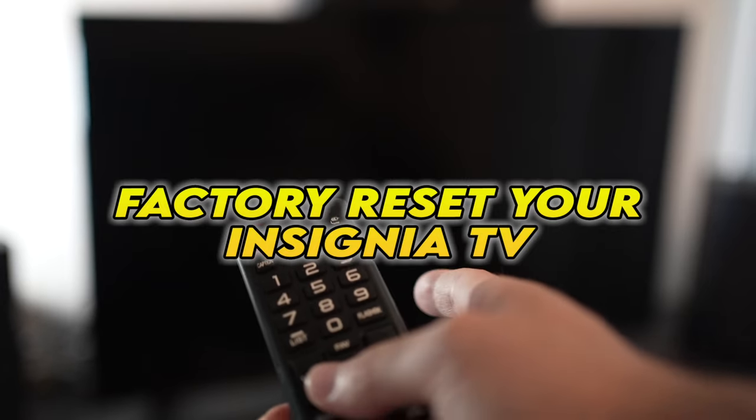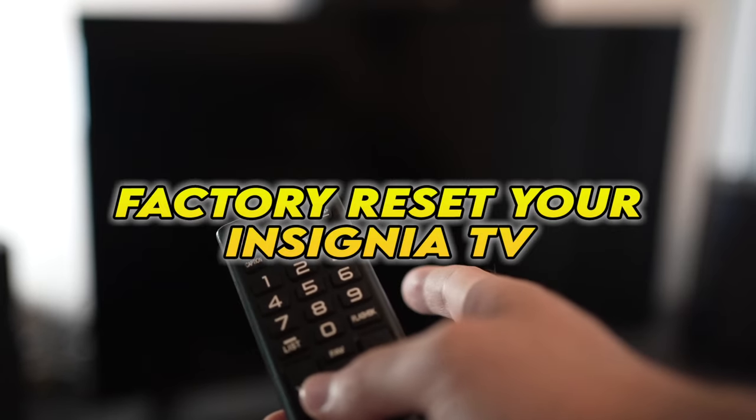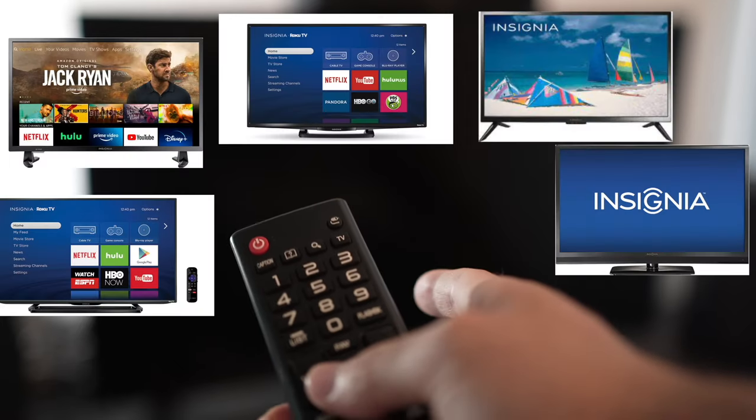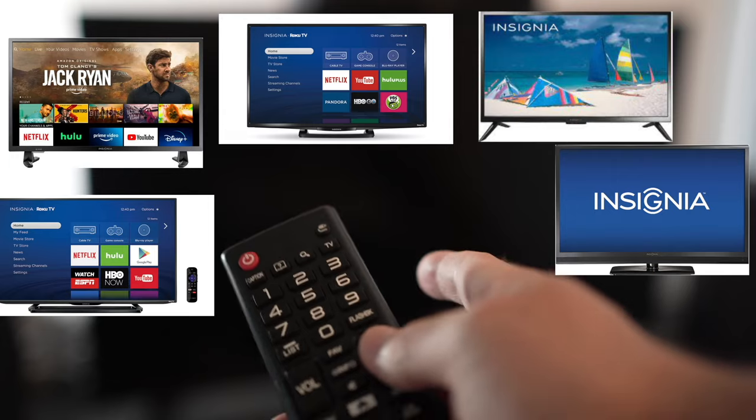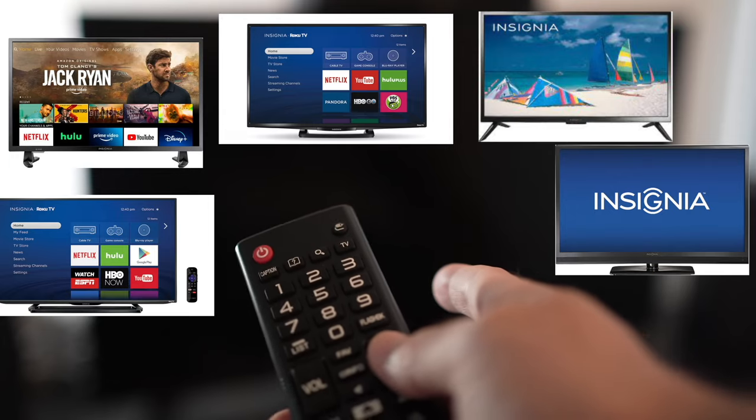In this video, I'll show you how to factory reset your Insignia TV. If you're watching this video, I expect you to have a problem with your TV. I'll show you a quick solution before trying to factory reset your TV.